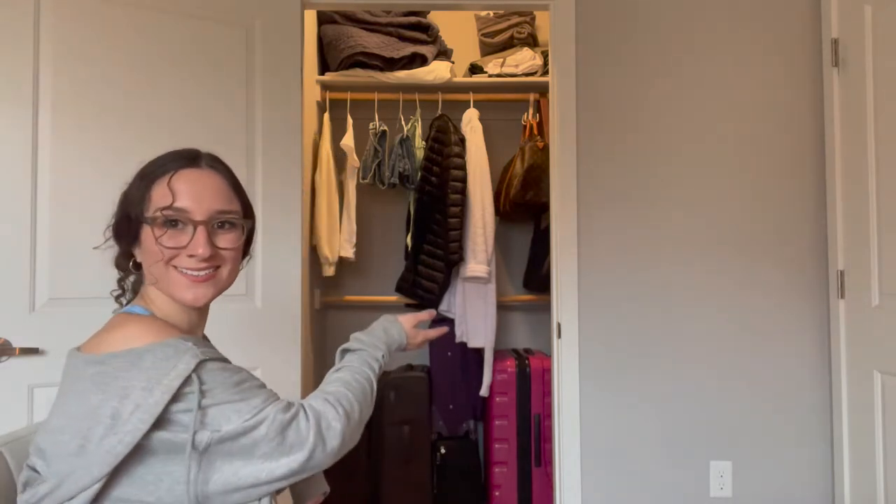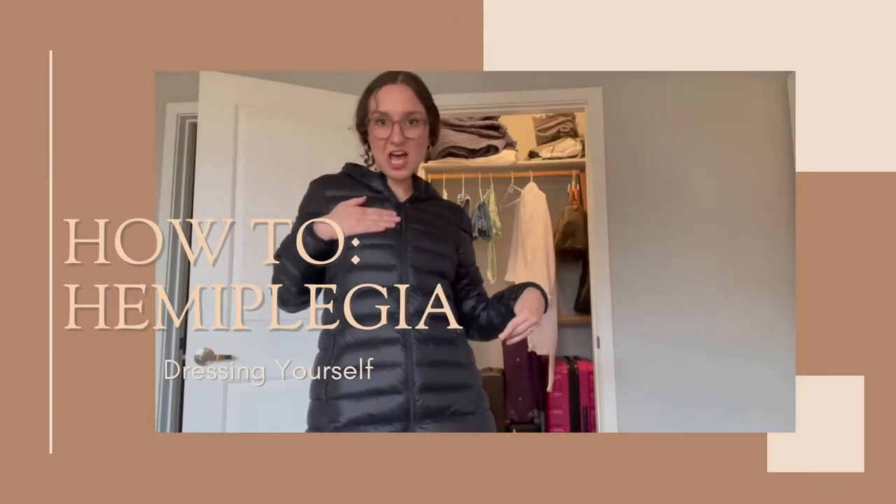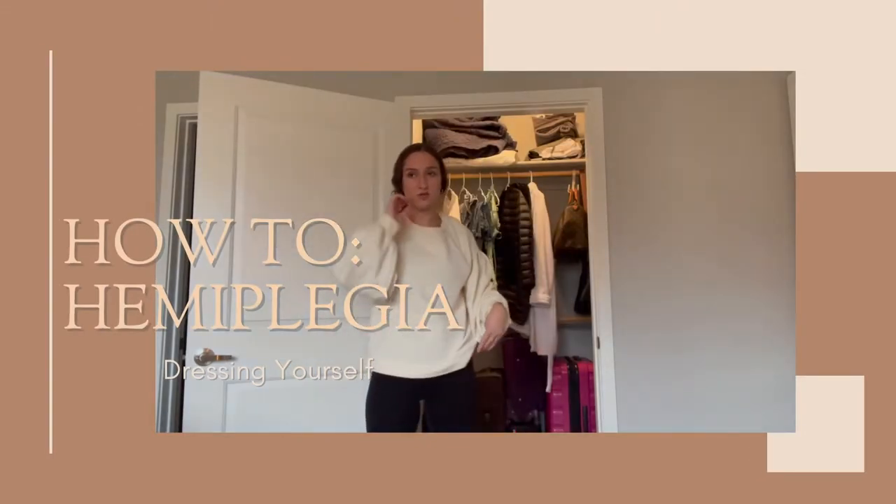What's up everybody, my name is Shalen and welcome, or welcome back, to my YouTube channel and my closet. This isn't actually my closet — this is the guest bedroom's closet, which is why we have all of our luggage at the bottom. My closet doesn't have very good lighting, so this one has a nice big window and I figured it would be better to film over here.